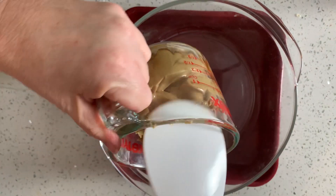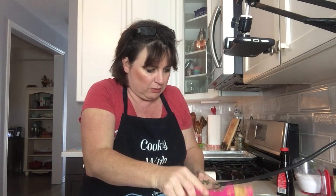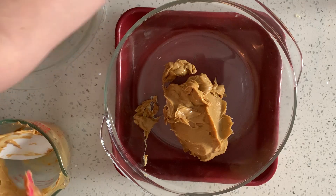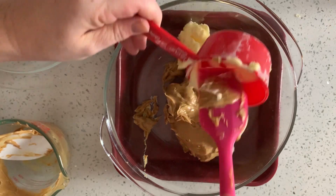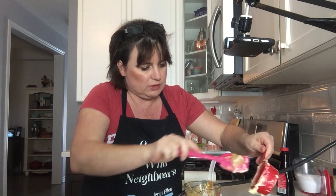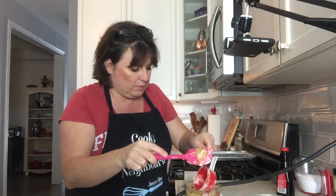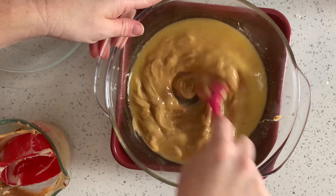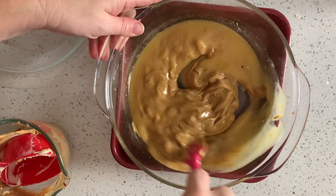Here we have a cup of peanut butter. Put our cup of peanut butter in our microwave safe bowl — you could use a double broiler for this. Here's a half cup of margarine or butter. Put that in and I'm going to put this in the microwave on 30 second intervals, stirring it until it's all melted together. So this is the first 30 seconds. I actually think we're in pretty good shape.